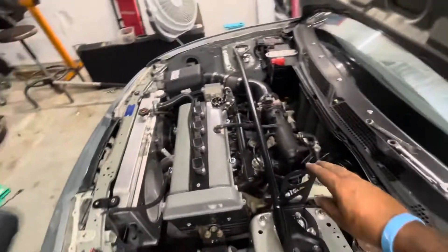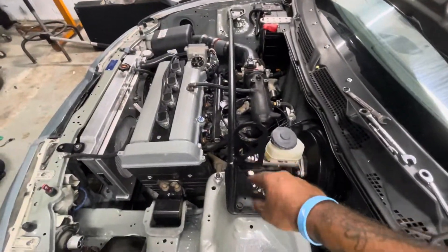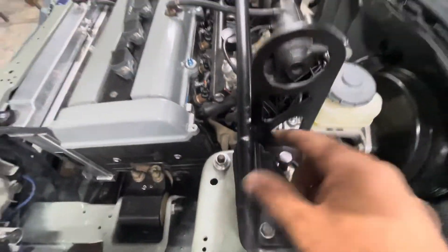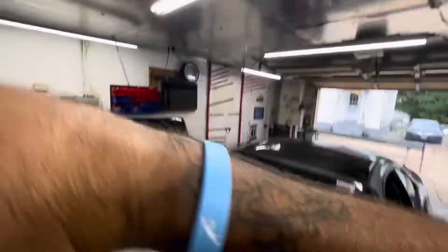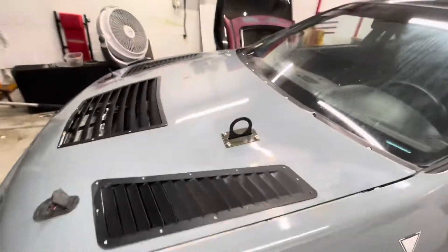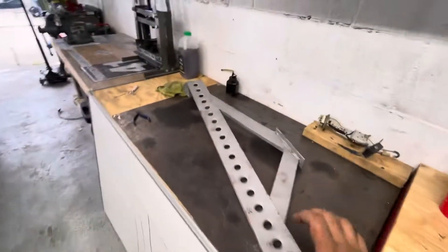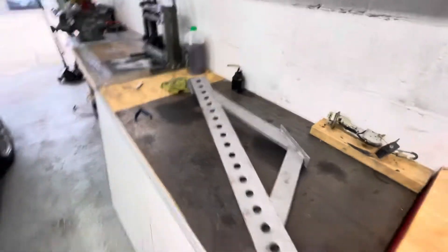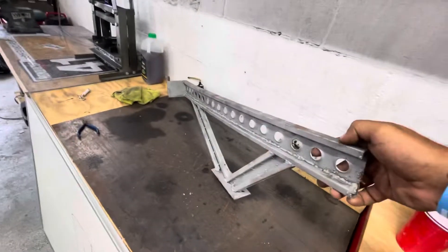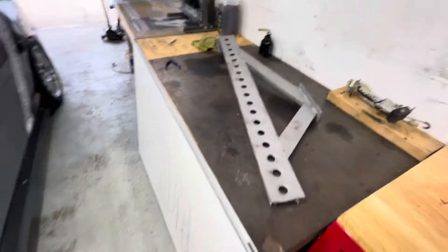First, I made this strut bar with the OEM strut bar and the top tow hook welded together, so it's all one solid piece. The car moves and it comes through the hood really well. The reason I decided to do that is because the strut bar I had made before — yes, it was effective, but it was super heavy.